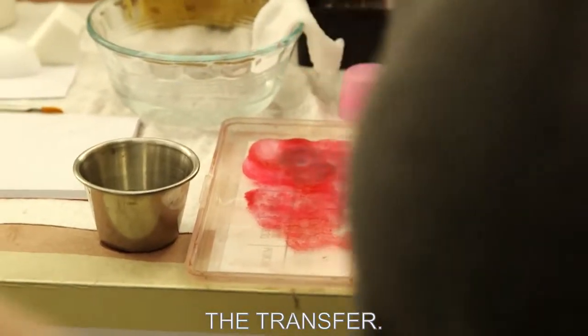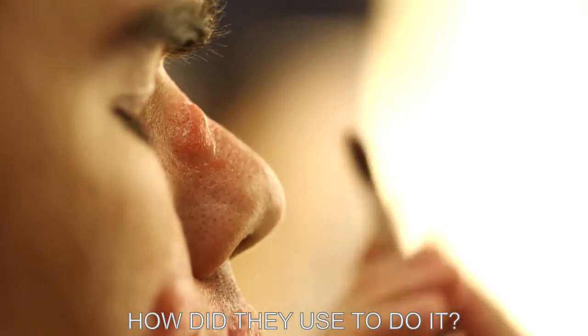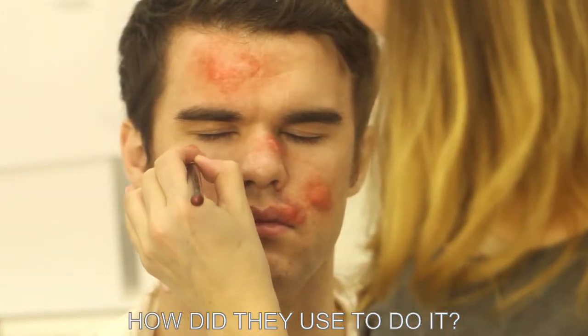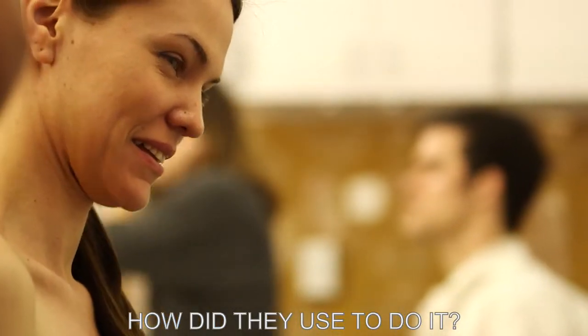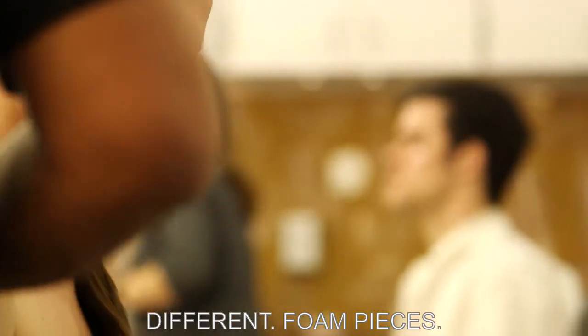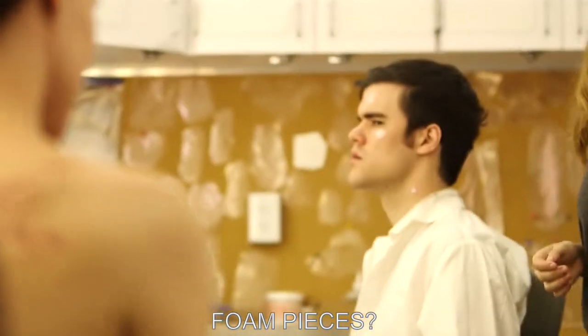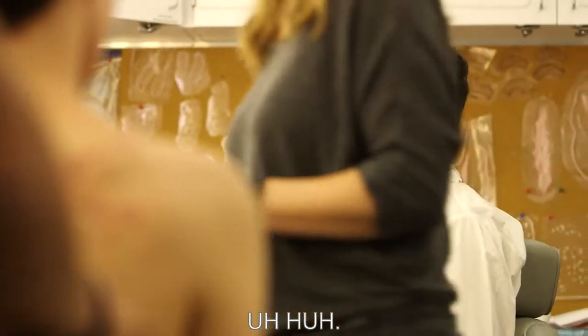How did they used to do it? The molding process was a lot different — foam pieces. The molding process just took a lot longer.